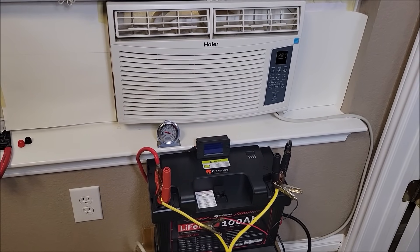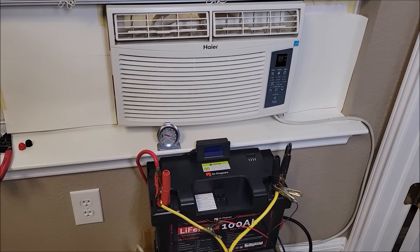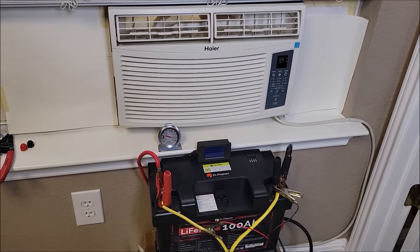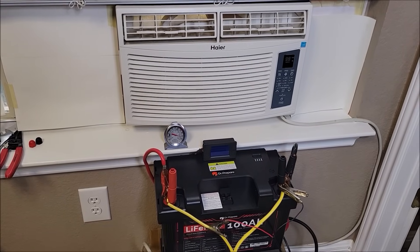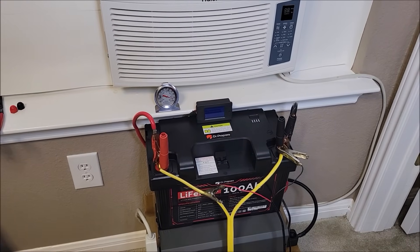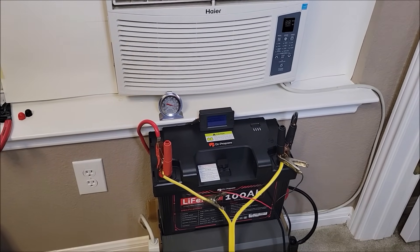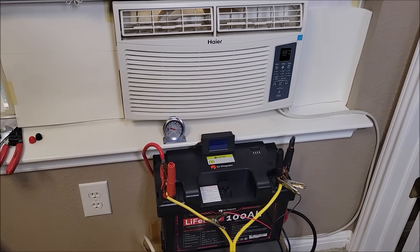I wanted to find out exactly how well it would run off of lithium iron phosphate, specifically a 100 amp hour 12.8 volt battery. This 12 volt 100 amp hour battery down here — the Dr. Prepare — has been capacity tested and ran well; everything's good on that.